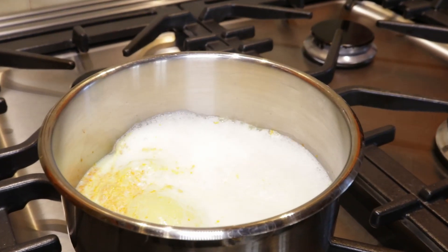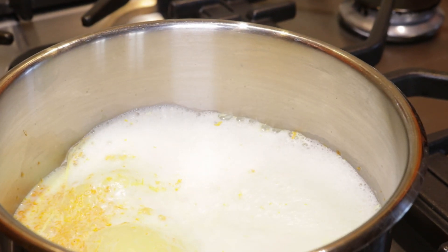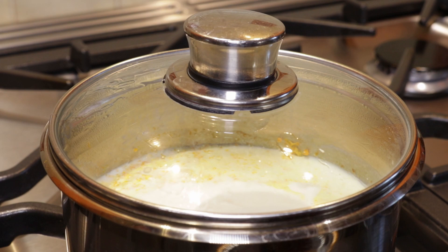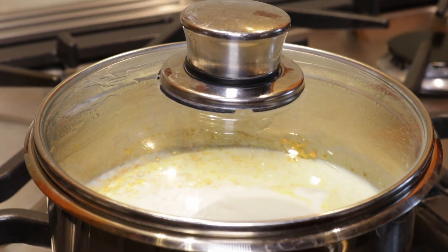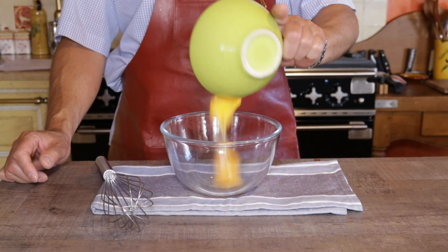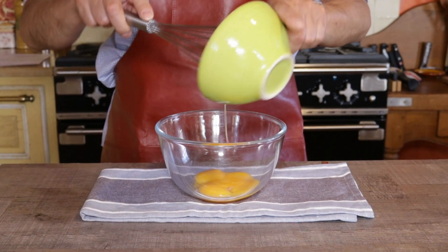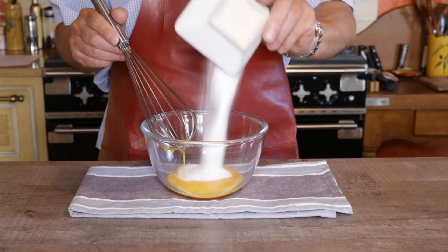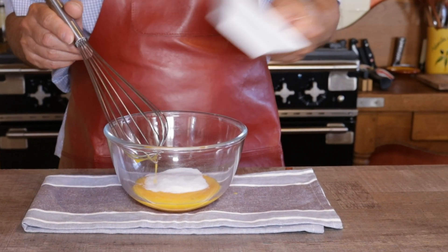Bring the cream mixture just back to a boil, then cut the flame and put the lid on so all those beautiful flavors can infuse for about 10 minutes. While the cream's infusing, put about five egg yolks into a clean bowl, then add about 40 grams of white granulated sugar.